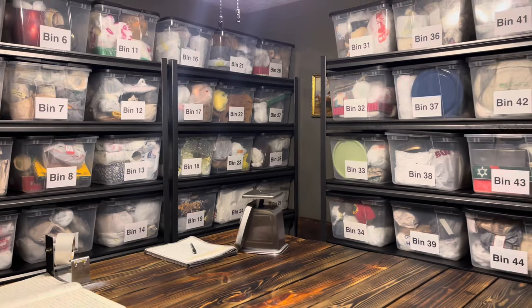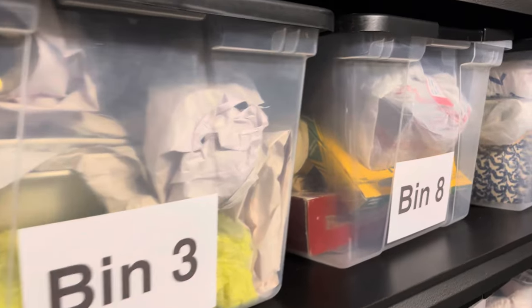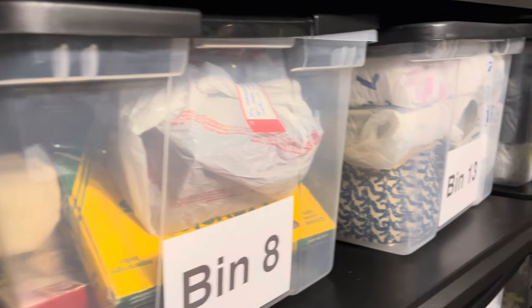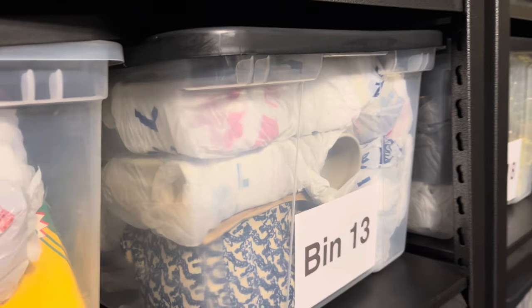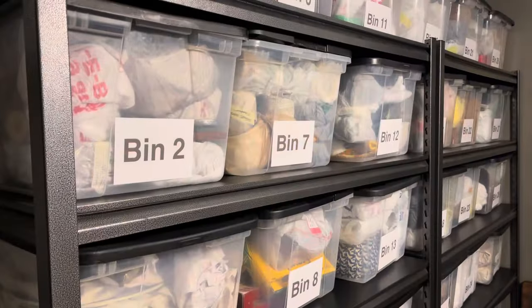The labels are super affordable — they are the Jot brand from Dollar Tree, 18-count packs, very clean looking, a great size, and you get 18 for $1.25. The actual bins are from Walmart; when I purchased them they were $4.98, though prices have gone up. I stocked up and I'm glad I did because they no longer sell these specific bins — they're a little shorter than the standard Walmart bin with the white lid, and they had black lids, which is my favorite color.